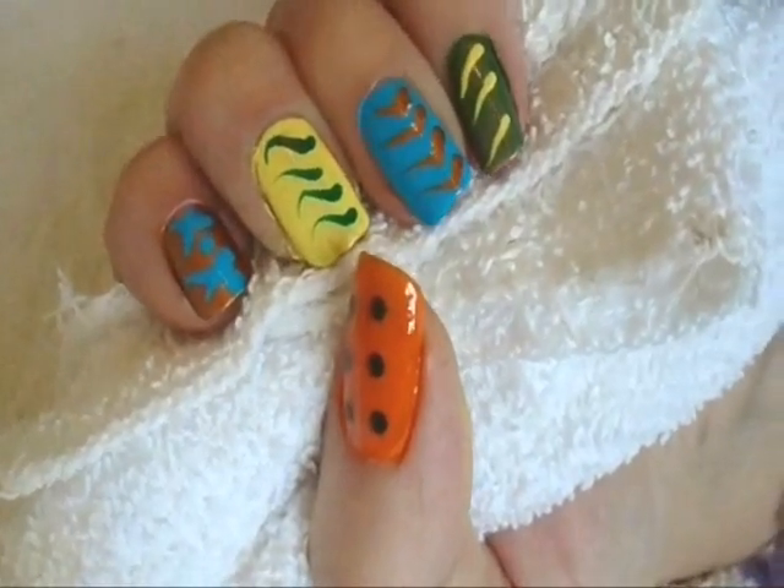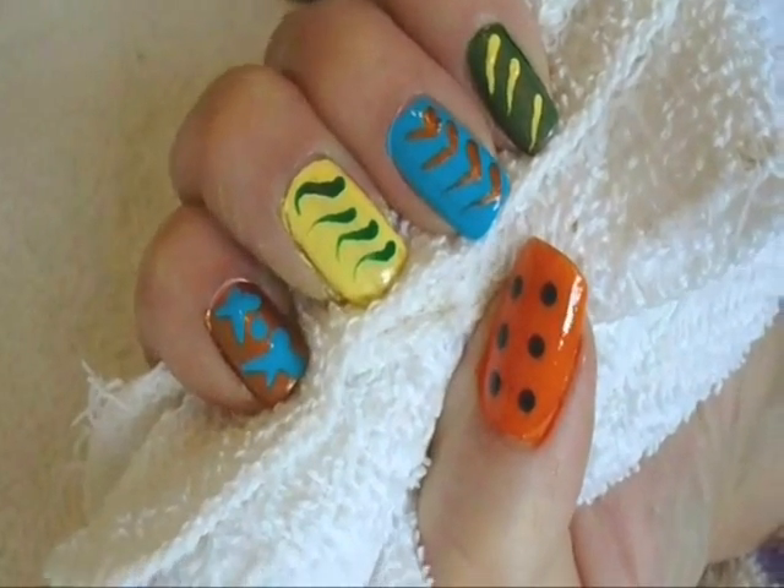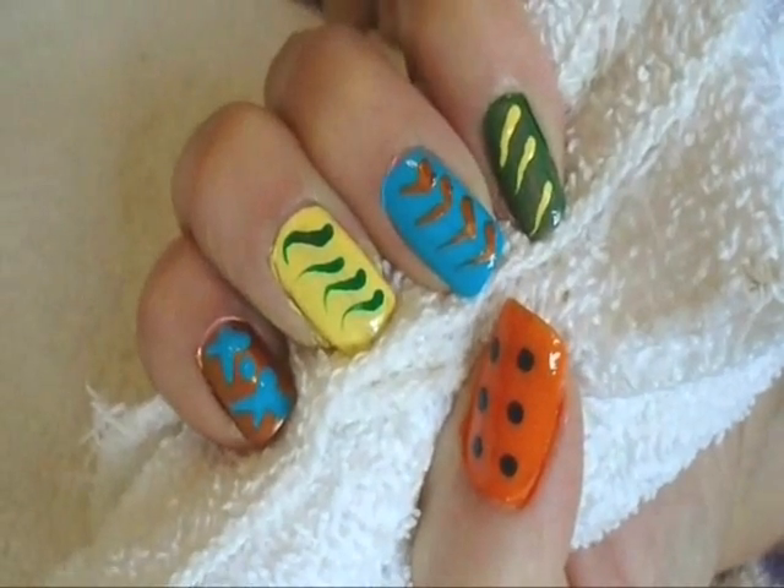Hi everyone, this is Emmy. Today I'm going to show you how you can make your own custom nail art using acrylic paints. So let's get started.